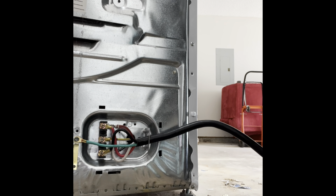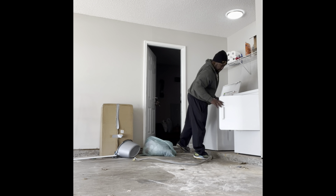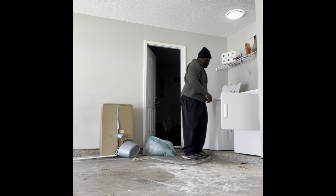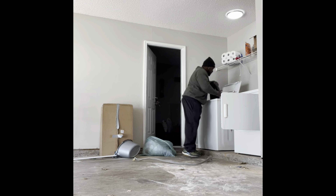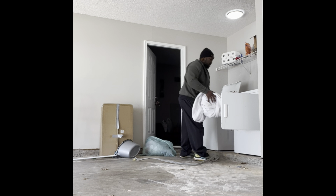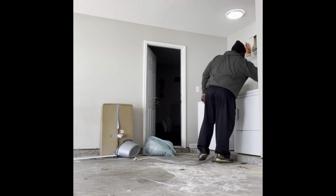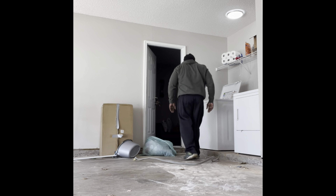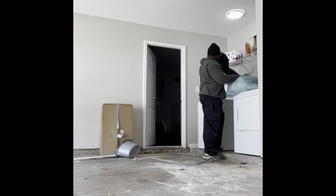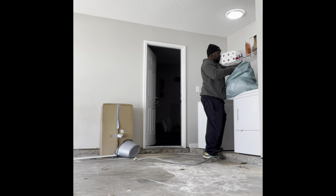Like any great DIYer, I had to make sure that what I did worked. So I just so happened to have a few loads of clothes that I brought from my house over to my mother's house just to make sure that everything ran smoothly. As you can see, the washer works just fine, and I had to make sure that the dryer offered the right amount of heat and fluff. So I feel like this is a job well done.